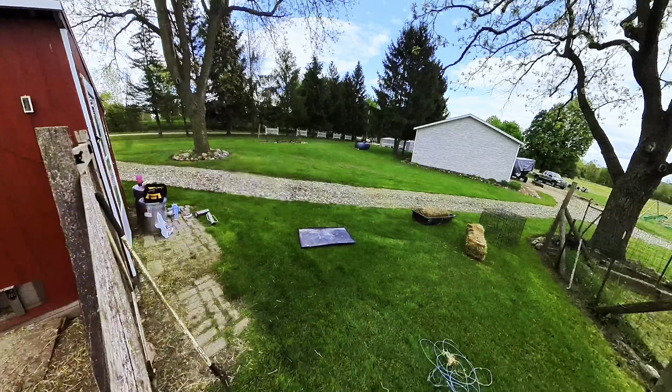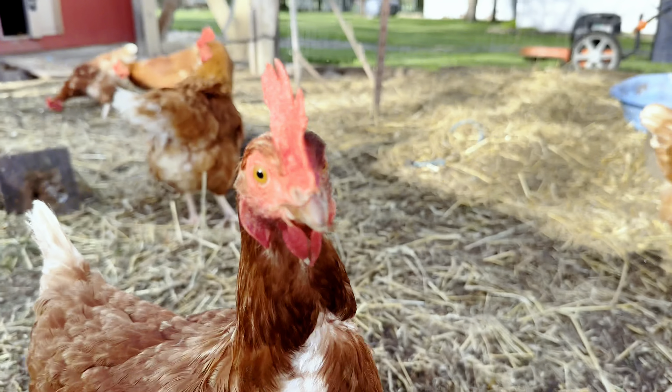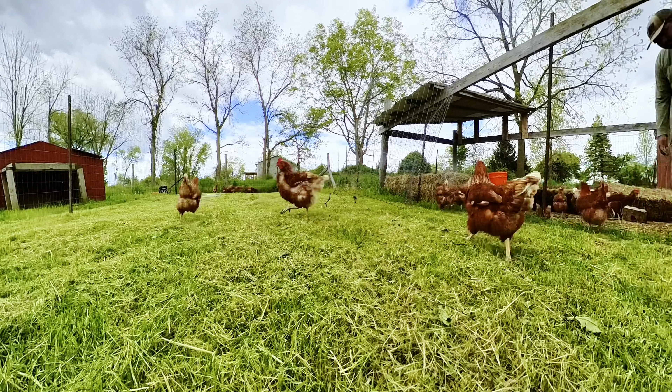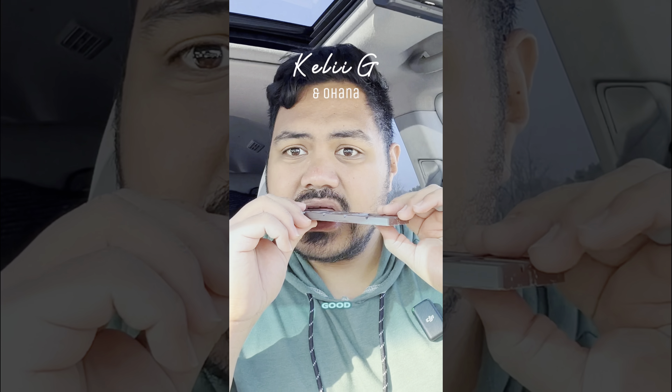Let us know in the comment section if you have any questions about what we used or how we did it. You can see the chickens right now — they're super happy and excited to have the new space. There's way less fights. Thanks for watching our video. Join us next time on another episode of our family fun adventures, and don't forget to like, share, and subscribe. We try to post every two to three weeks. Aloha!